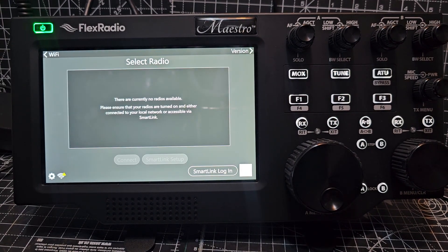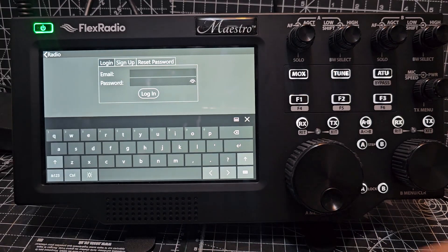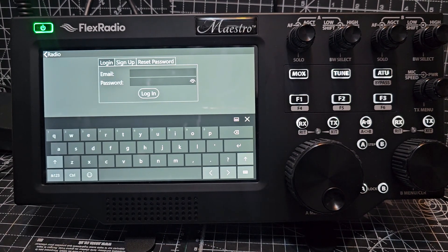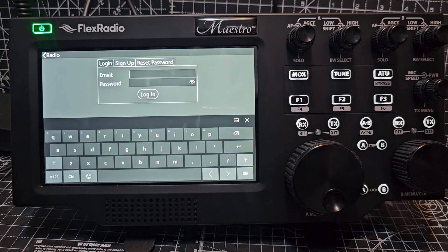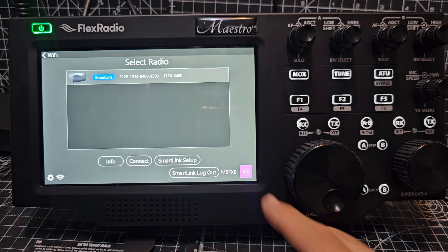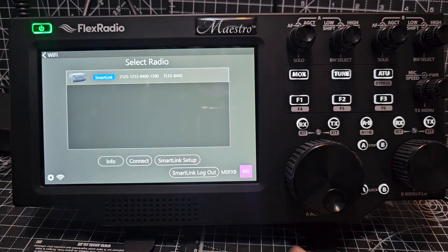I need to find a space for this now. It says no radios available at the moment — I'm going to log in here to SmartLink. Username, password. Just so you know, if I had my Flex 8400 on my local network it would have found that, but I'm using the worldwide system which is SmartLink. As soon as I logged in, that came up — it's now found my Flex.